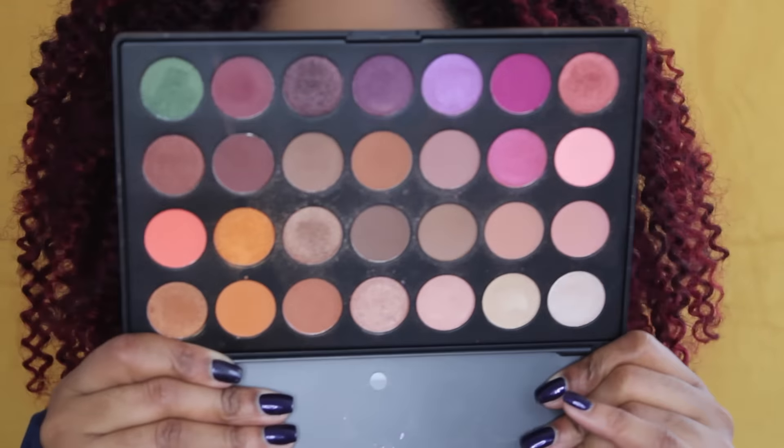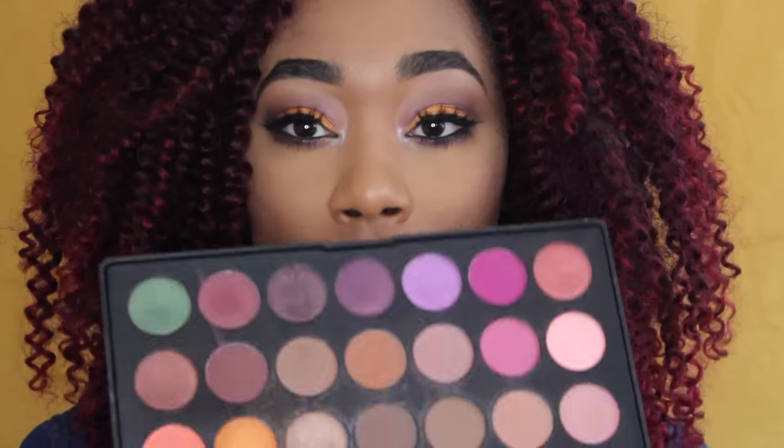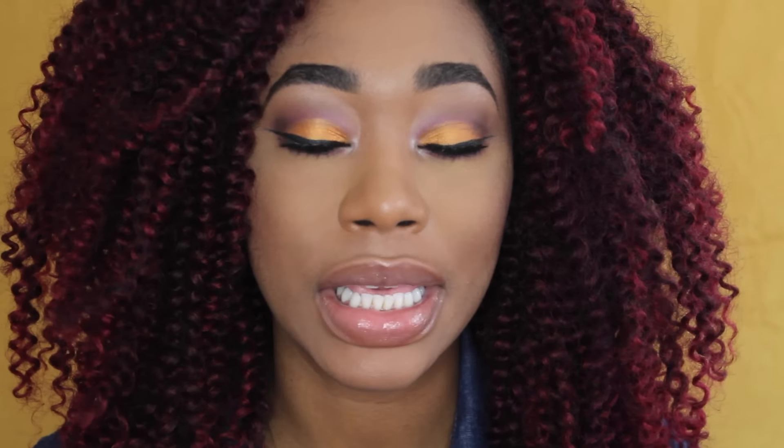The palette in question looks like this and it has an array of colors and I seriously love this palette. It has all the warm tones I like. Of course it has the purples that I'm always in love with, it has the oranges — it has every color that I think you would need for various amounts of eyeshadow looks. Just get real creative with it.